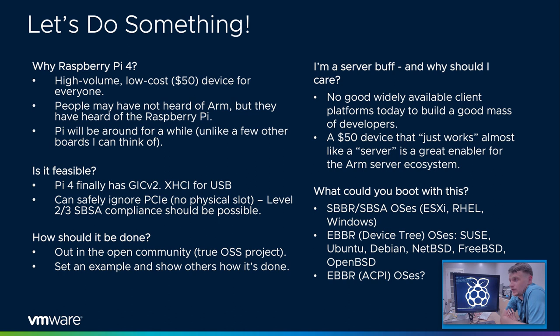The Pi could do it — it's not a server, but you can do OS bring-up, bootloader work, driver bring-up, and validate a lot of assumptions in system software around supporting ARM. If we had SBBR and SBSA compliance, or at least 90% of it, you could boot Red Hat, you could boot Windows. Red Hat is a product today. You could clearly boot all those eBBR operating systems available for Raspberry Pi today — SUSE, Ubuntu, Windows, NetBSD, FreeBSD, OpenBSD. That's kind of cool.